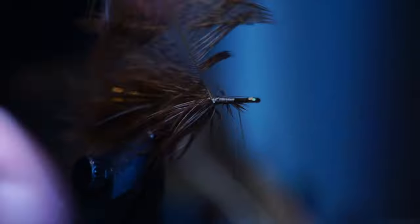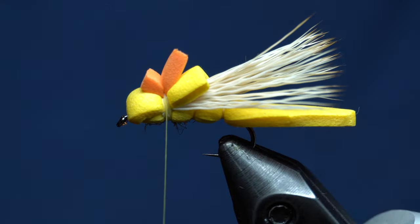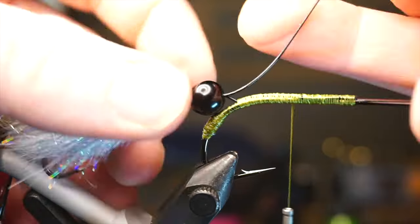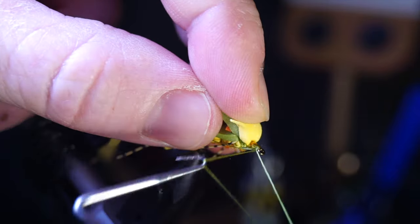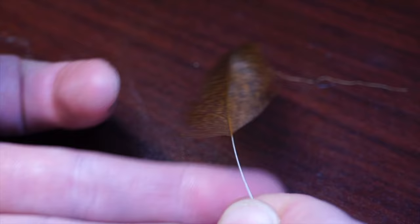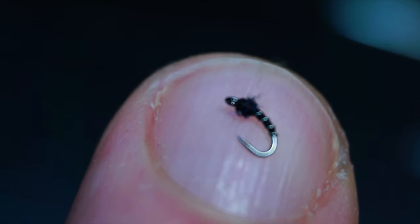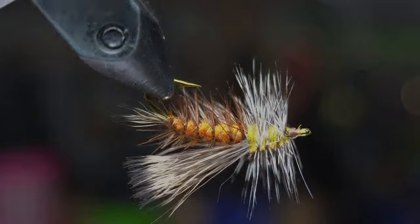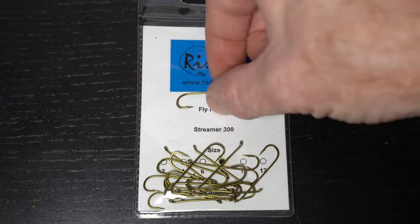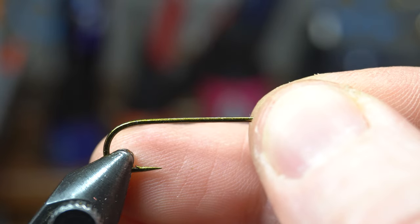This is McFly Angler. To start we will need a streamer hook like these 300s from RiznFly. Today I'm tying a size 8. Place a hook securely in your vise.